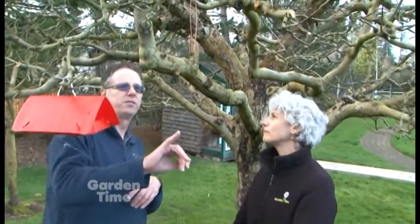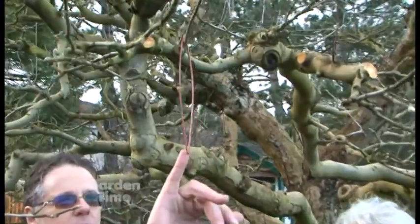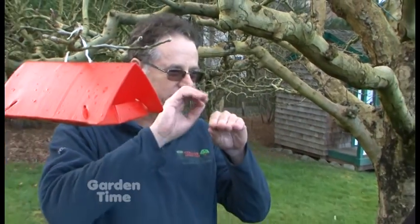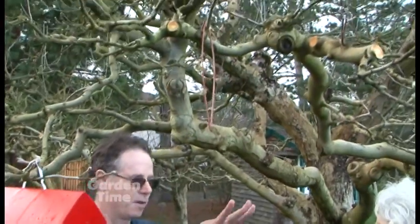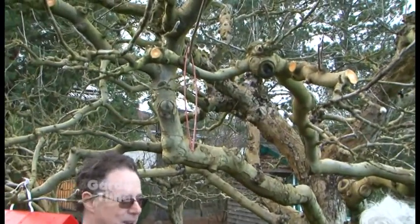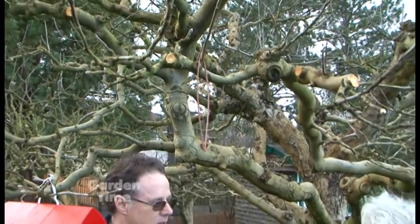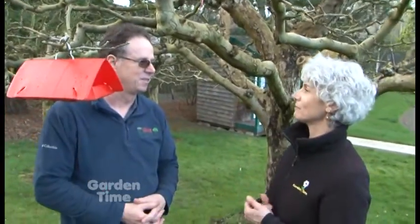Right here is a kind of secret weapon — these are pheromone ties. What these do is mimic what female coddling moths do: they go to the tops of trees and release a little pheromone, and that's how the males find them. When we put these out, they put such a big cloud of pheromone out that the males are lost and can't find the females. It sounds weird, but it actually works really well. So then they don't produce eggs, they don't make more bugs, and you're really cutting down on the problem — and it means less spraying.